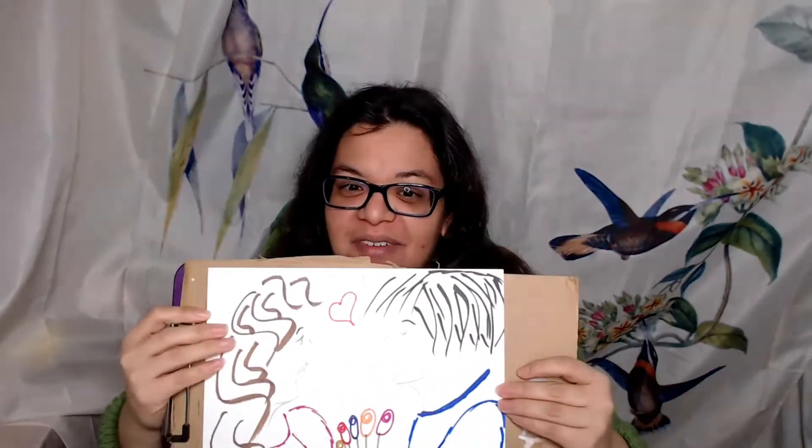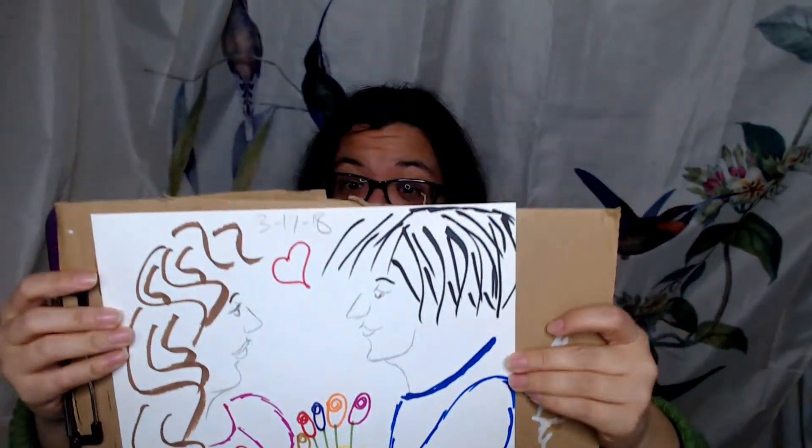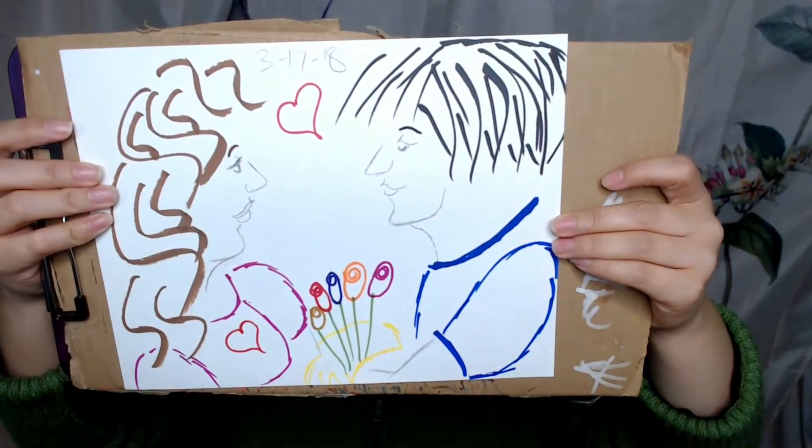I did another doodle just so you could see the different colors. As you can see, the colors are very bright — that's one thing I really like about these. They hold up over time and you don't have a lot of bleed-through in the back, but again, just to be safe, you may want to protect your surface.